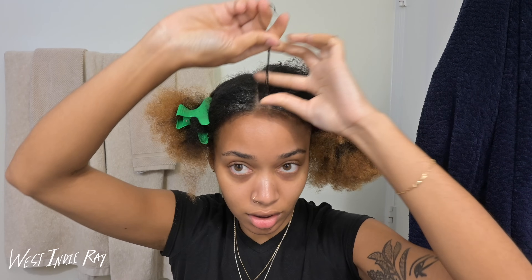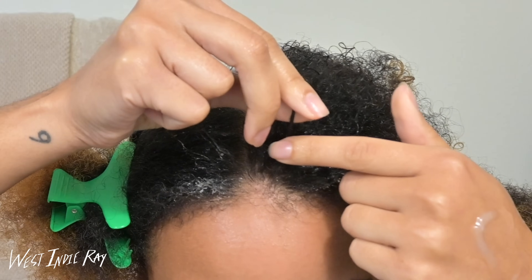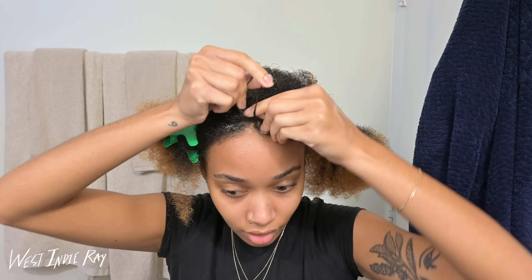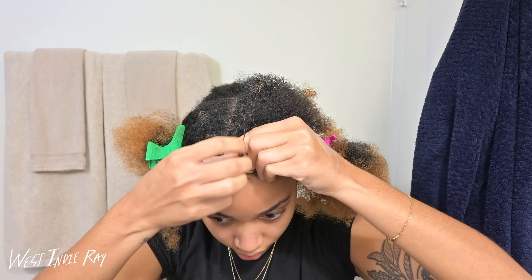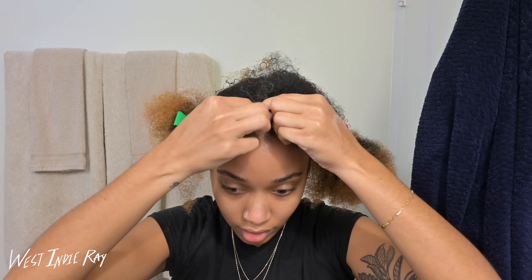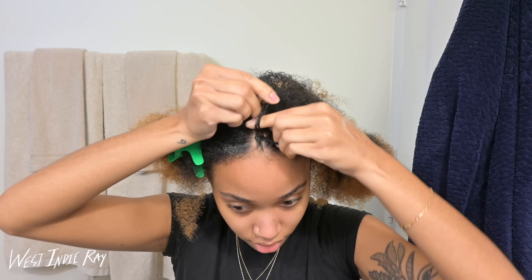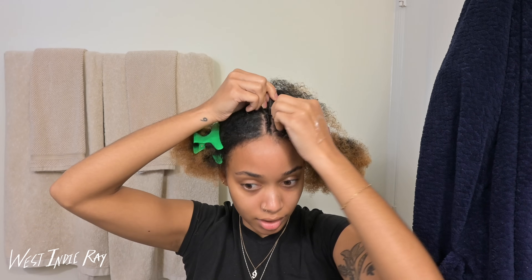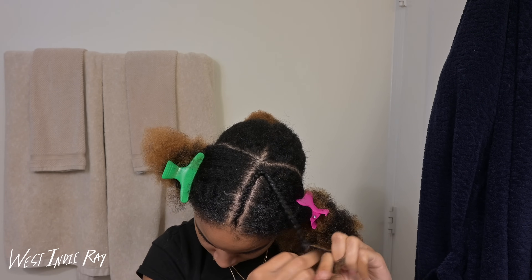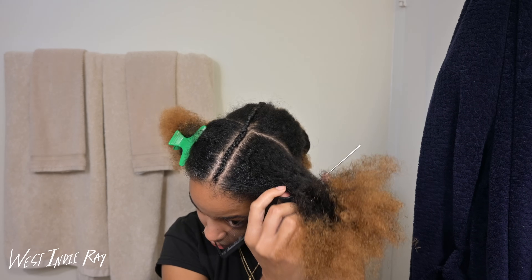I'm gonna start with a minor section in the front, put it into three microscopic pieces. This is how I hold it — pointer finger and thumb, middle finger and thumb, and this one is just in the back. I'm going to braid it as if I'm doing a regular plait: one, two, three, and then I'm going to begin to pick up hair with each pass through. The thing I love about braiding is that if you mess up you can always go back. One braid down! I'm going to do some braids just going to the side.